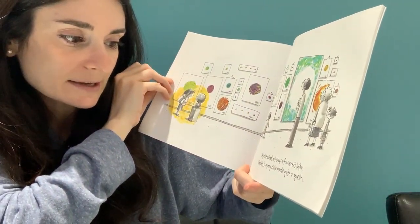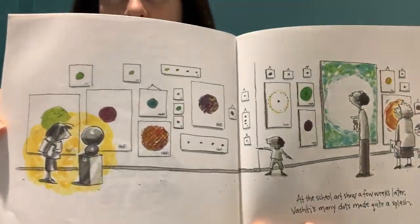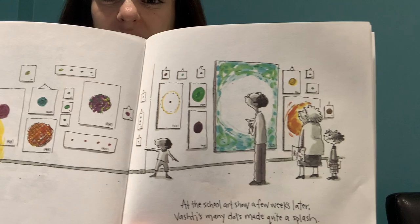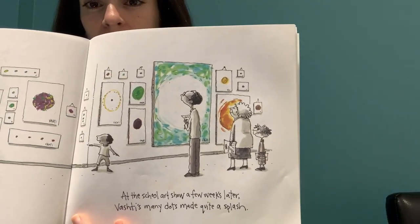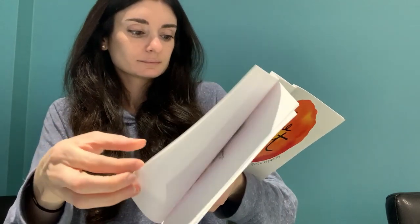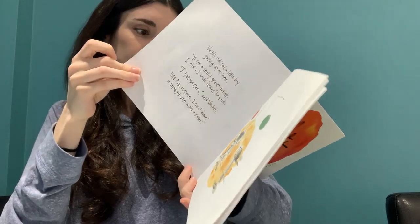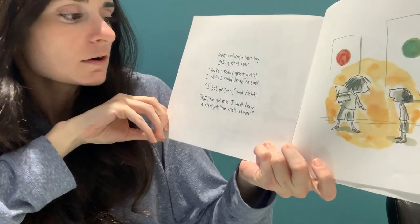It's a really big paper. Look, guys — it looks like all her dots are hanging. At the school art show a few weeks later, Vashti's many dots made quite a splash. That means a lot of people really liked them — there's a lot of people looking at them carefully. I guess they found them really cool.